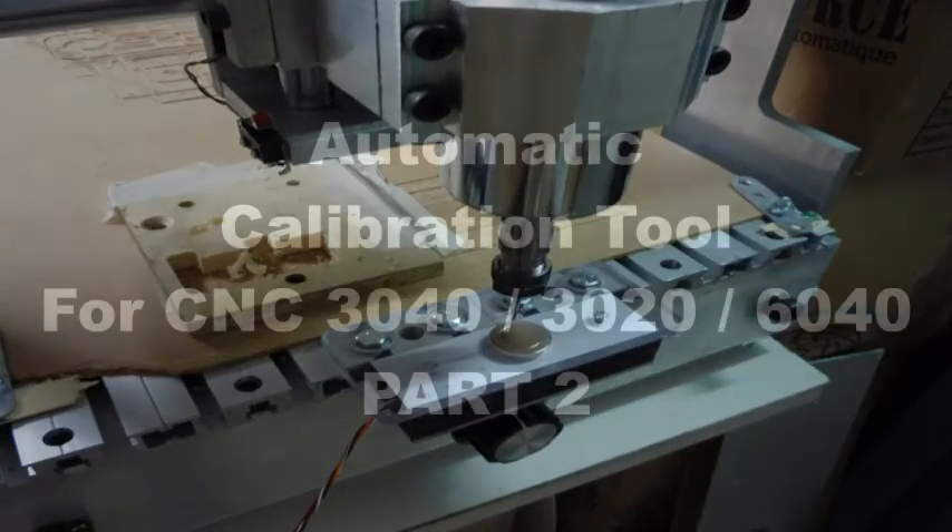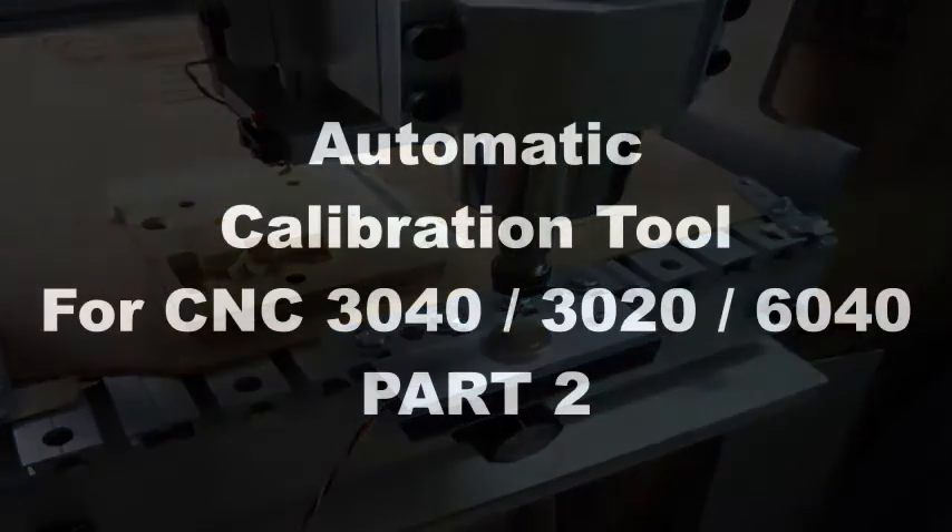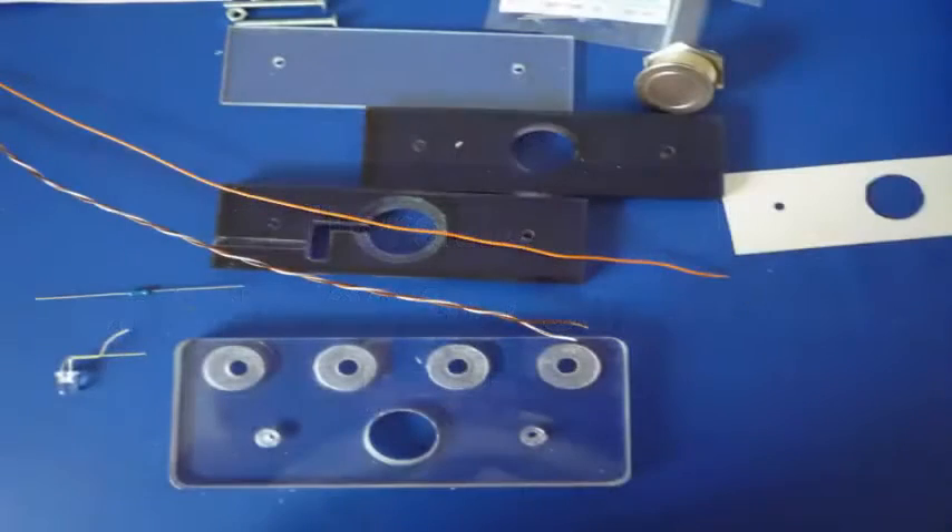Hello, this part 2 is devoted to producing a calibration module for automatically measuring the tool length along the z-axis. A script will automatically measure each tool change.